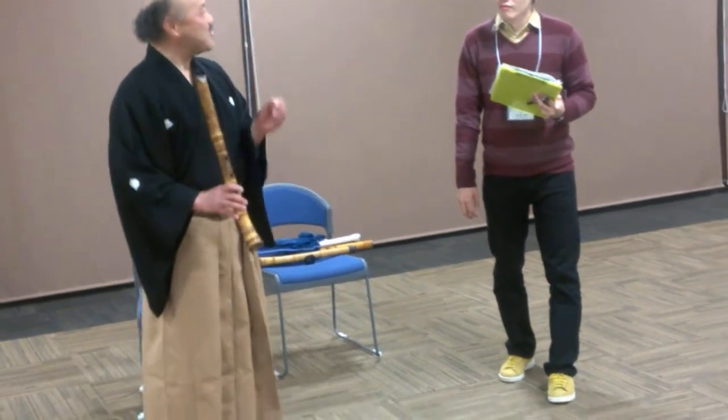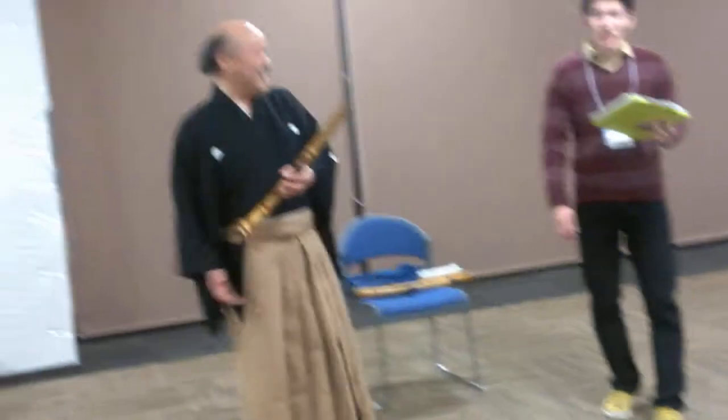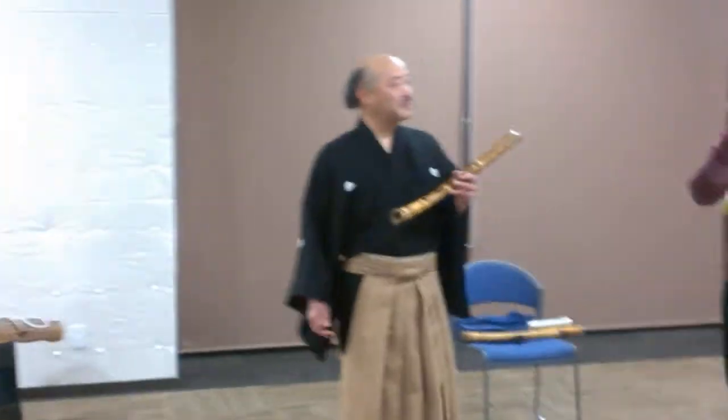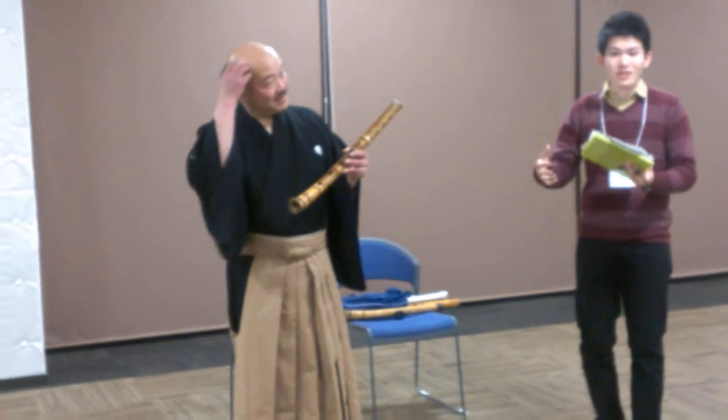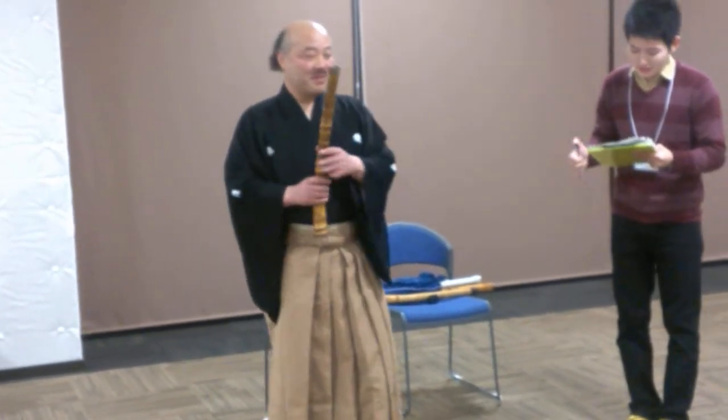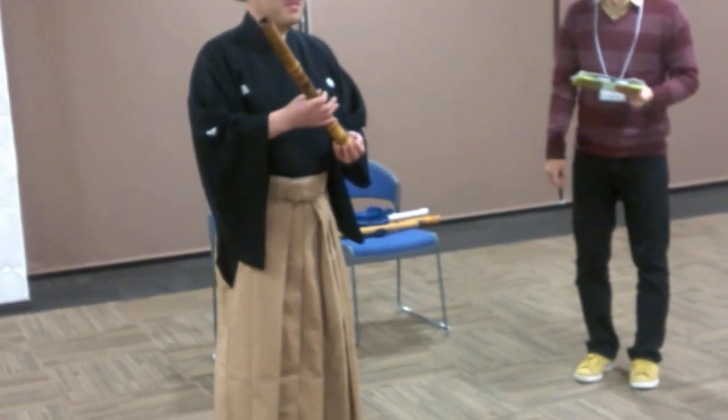This is a very different instrument — very low and very thin and very clear. This is a very interesting instrument. It was a very traditional Japanese instrument, so it's a traditional instrument.